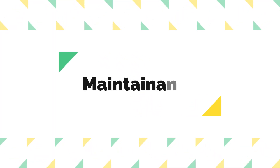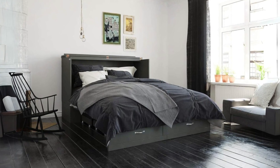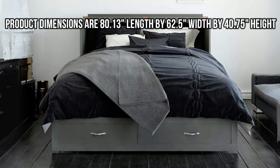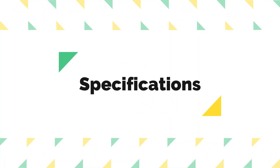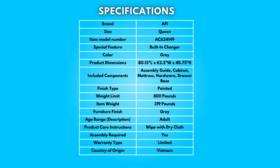Hiring professional assembly is a consideration for those less DIY-inclined. Number 6: Maintenance. Maintenance is straightforward, with product care instructions advising a simple wipe down with a dry cloth. Product dimensions are 80.13 inches length by 62.5 inches width by 40.75 inches height. Take a moment to look at the specifications — pause if you'd like to read them thoroughly.